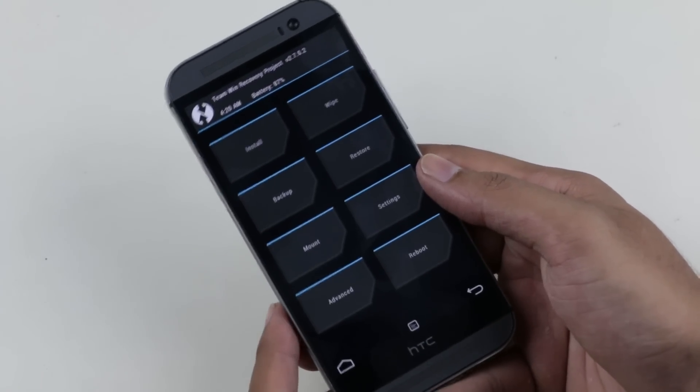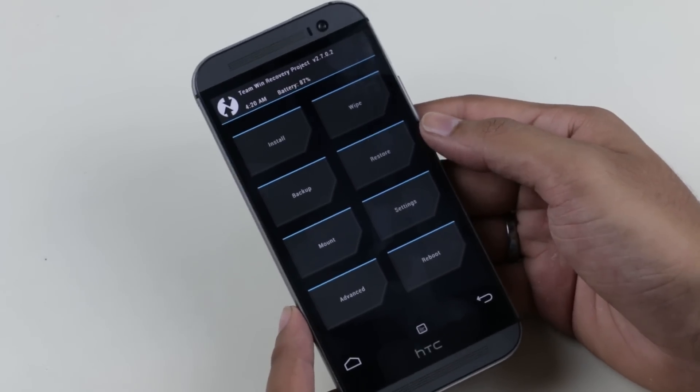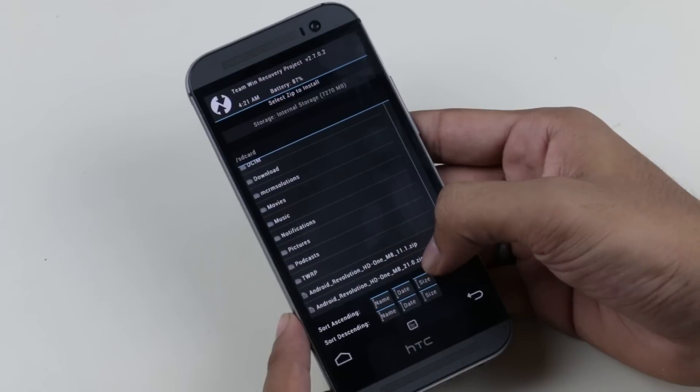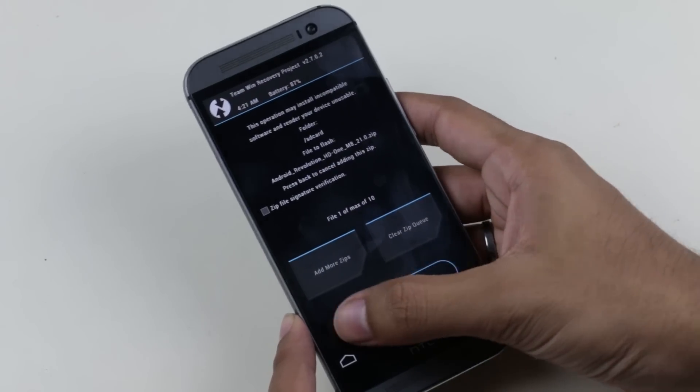Once you are in recovery mode, go to Install and navigate to wherever you have saved the ROM file — the Android Revolution 21.0. Select it and swipe to install.